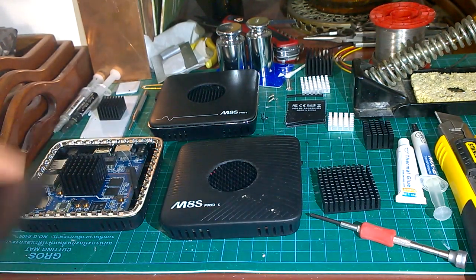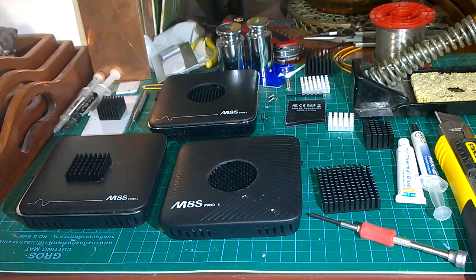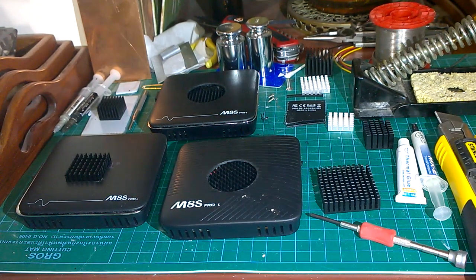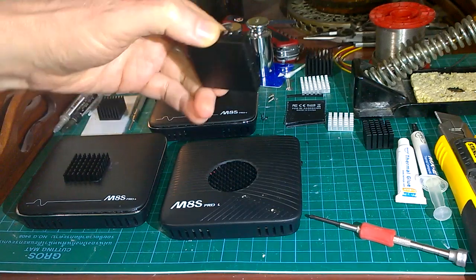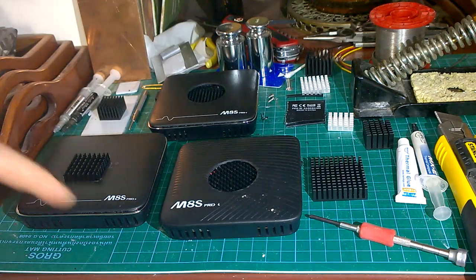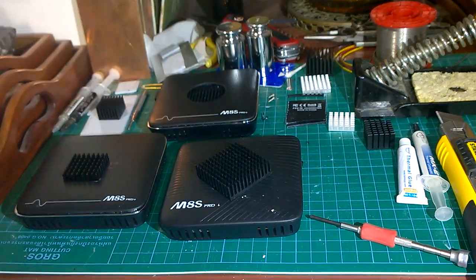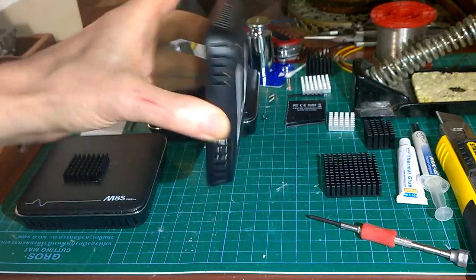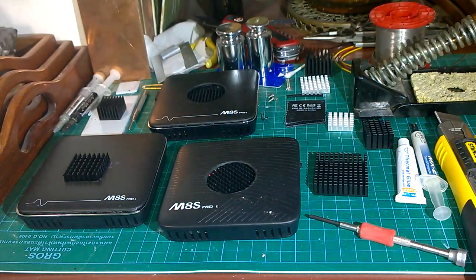The 28x20 heatsink is really good because it works horizontally or vertically, and actually works just as well horizontally. It cools things down an awful lot compared to the standard heatsink, and cools just as much as this 40mm by 11mm heatsink, which is the largest area heatsink you can fit in these boxes. On the Pro-L you actually have to fit it at an angle, and if you don't put a hole in the lid you have to turn them vertical because the plastic lids are very good at insulating.